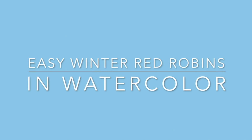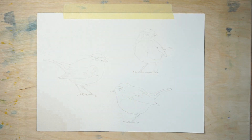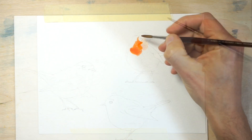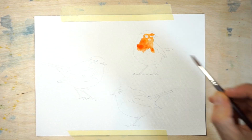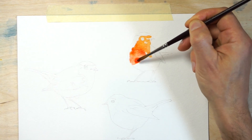Now let's have a look at how to paint the red robins. Sketch the outline of the birds onto watercolour paper, then fix the sheet onto a board so that it doesn't move around while you work. The idea is to paint in a quick and loose style so that you don't become absorbed with the details. To do this, I painted the whole of the bird as if it were one continuous shape, moving quickly from one color to another.